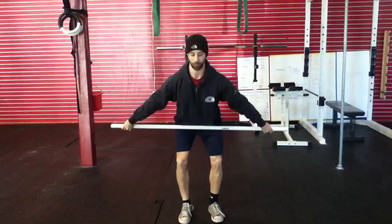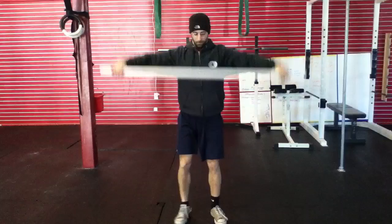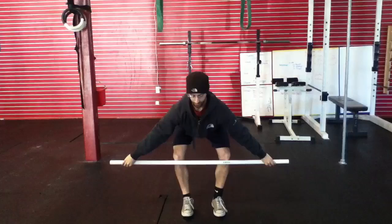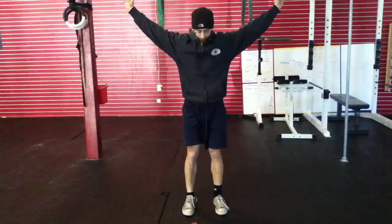After five snatches from the hang, I'm going to go below the knee and try five more. Creating all those cues again, making sure I have my back nice and tight, lumbar curve tight. Shoulders are in front of the bar, making sure that my feet are flat. And I finish with my feet about shoulder width apart.